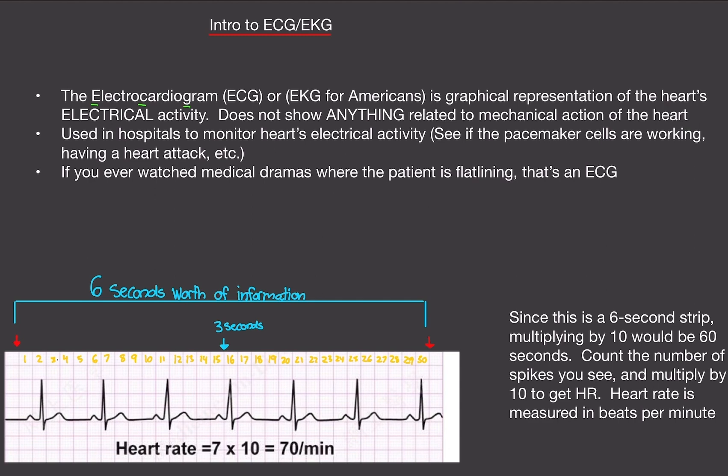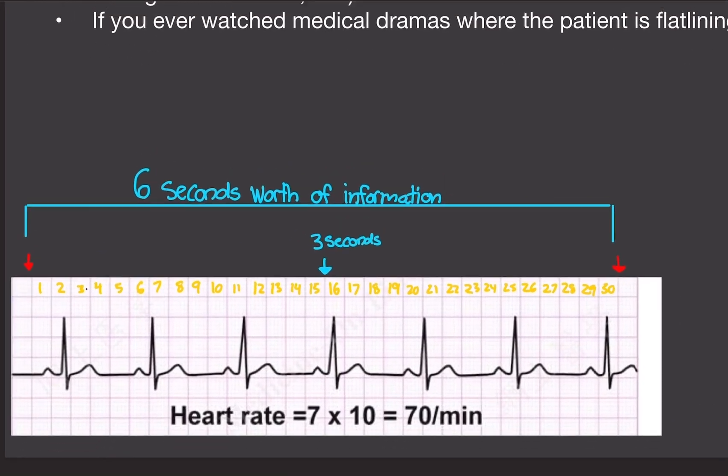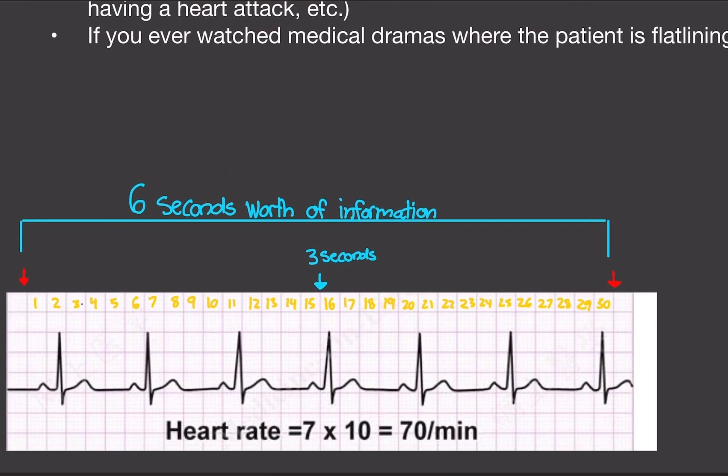An echocardiogram uses sound waves to see your heart contracting and the physical structure of your heart. So if you've ever seen those medical dramas and they show the patient flatlining — that's what an ECG is. Normally, a quick ECG done in urgent care or an ER is six seconds. That's it. It's really quick.